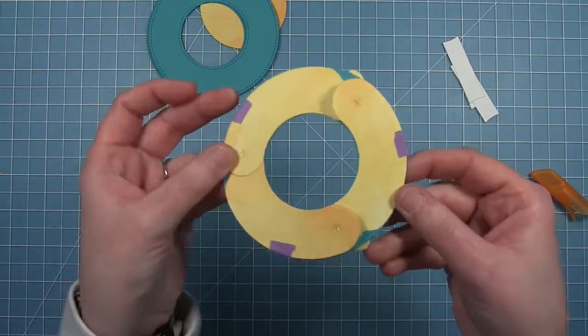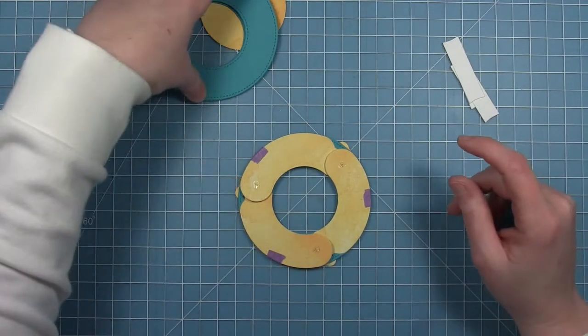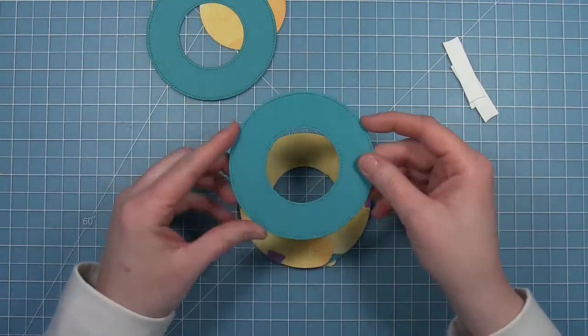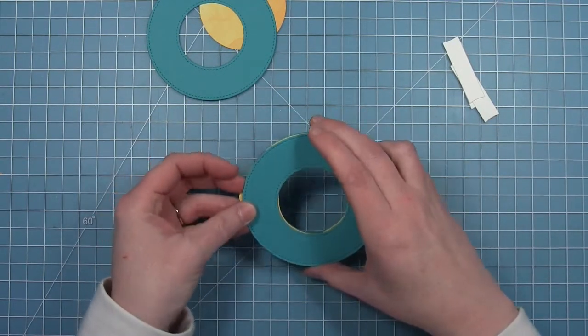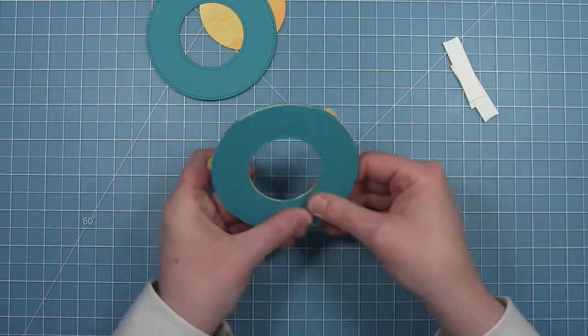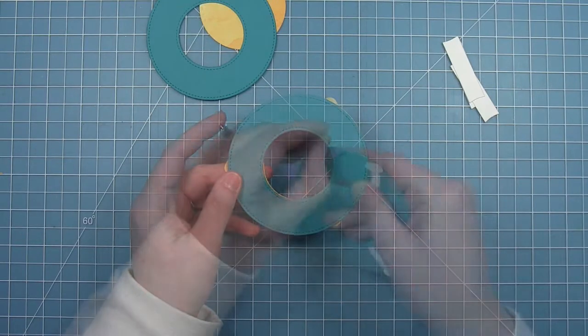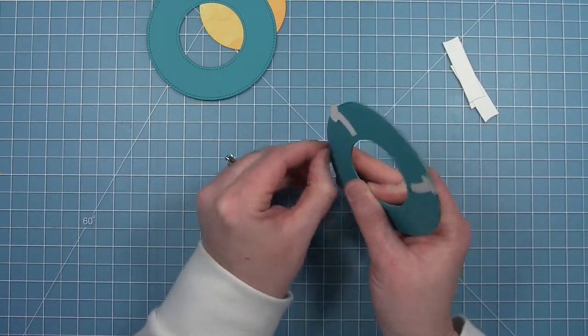Now that those glue dots are in place right where X marks the spot, I can take another one of the solid rings we cut, line it up, lay it on top, and stick it down to those three glue dots — those are the only places that this ring is going to be stuck down. Now I can pull off the tape because it has served its function of keeping them in place.